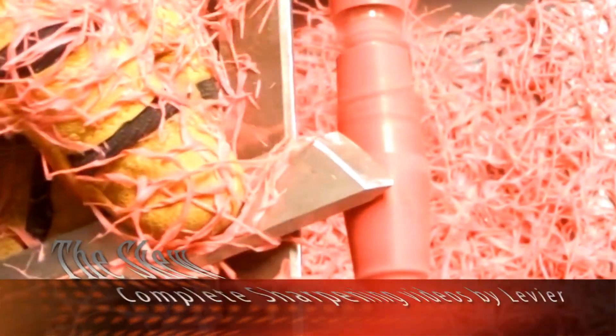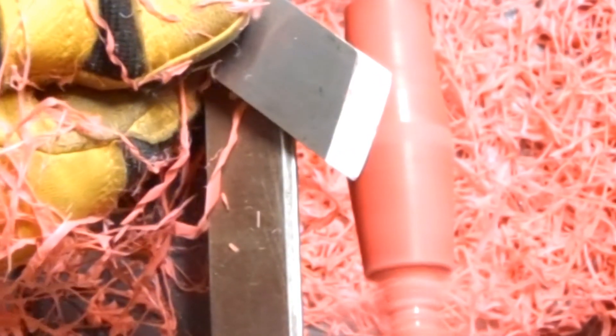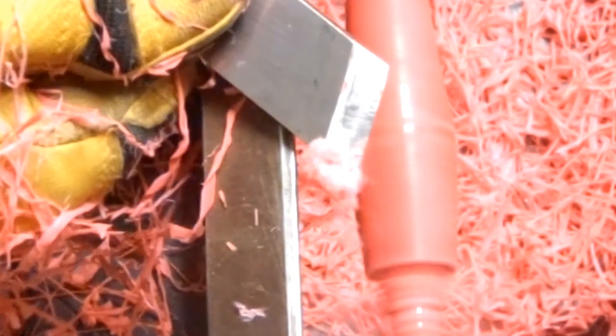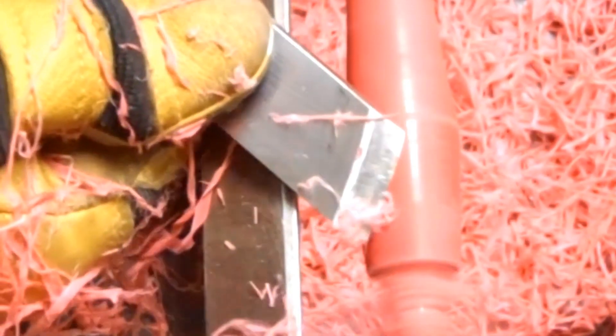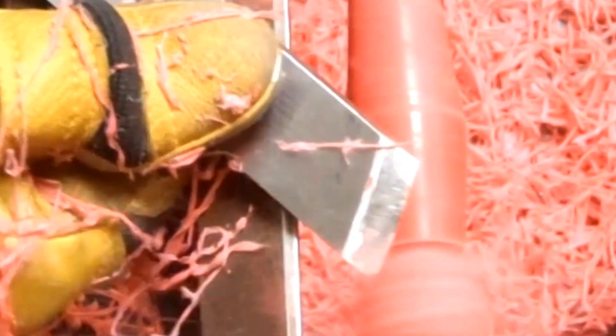We are going to use the skew in two positions — cutting with the long point facing up and the long point facing down. Practice is required to master the use of the skew, but as we can see here, the results that we can achieve are just awesome.